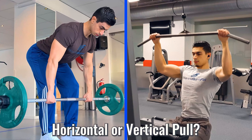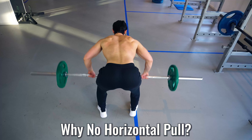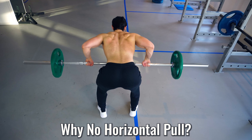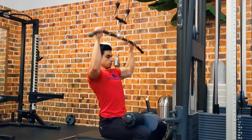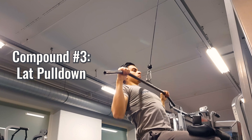Next, it's time to train a compound pulling movement to work your back and biceps. Because I limited myself to only 5 exercises, I had to choose between a horizontal and vertical pull variation. Since deadlifts are coming up next, I decided to make a vertical pull the primary back and biceps exercise, because some benefits of a horizontal pull — like increased spinal erector and trap stimulation — can to some extent also be obtained with a deadlift.